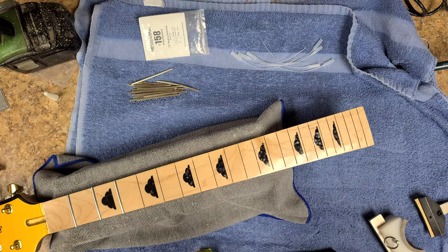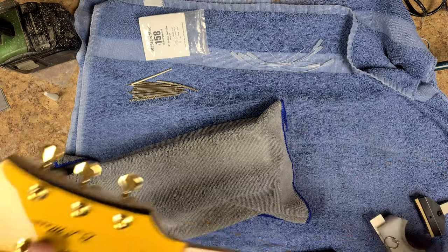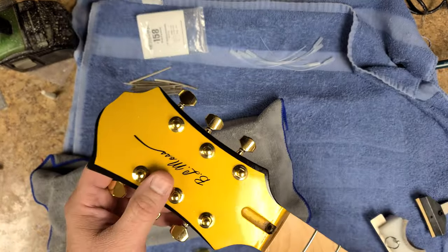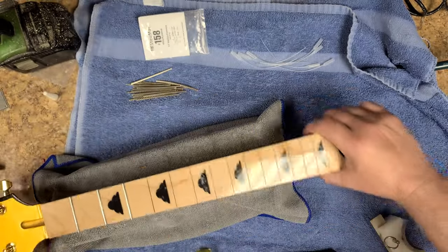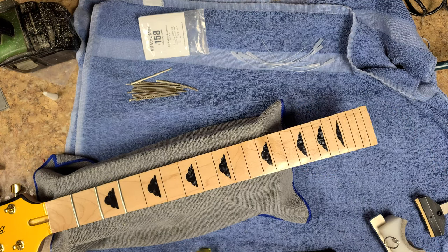I tell you, anytime I give that guy a project, he comes across and gets it done for me every time. The headstock — I ended up doing a little bit of black and matched the body a little bit on the edges so it just didn't look so plain. It worked out pretty good doing it this way. I kind of like it.